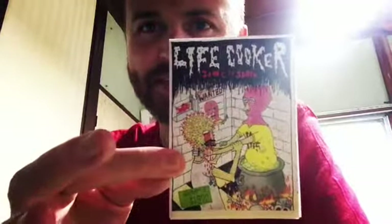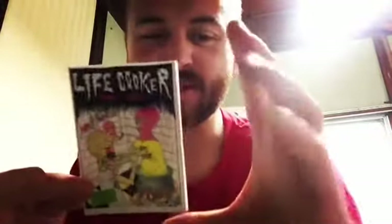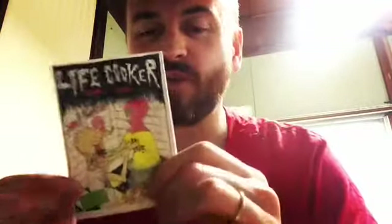Hi, today we are looking at LifeCooker, a zine by Sayah. The link is just down below. It's a little comic zine — a little one-pager folded down to the mini size, and it started as an A4.